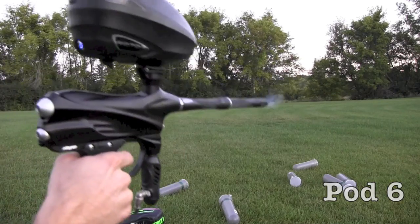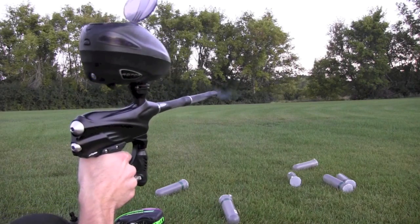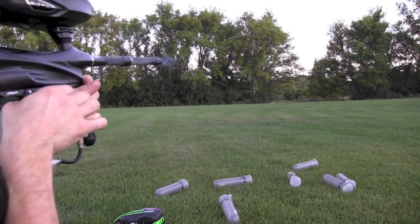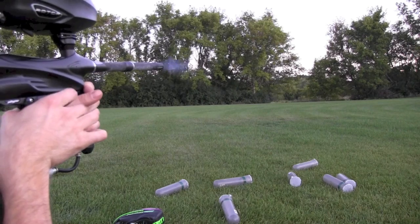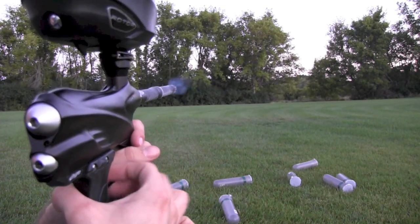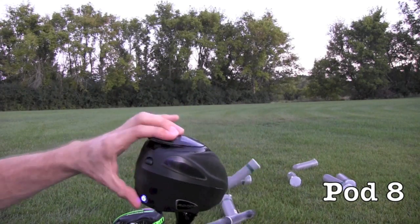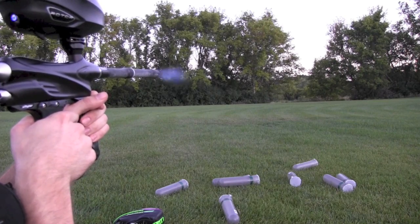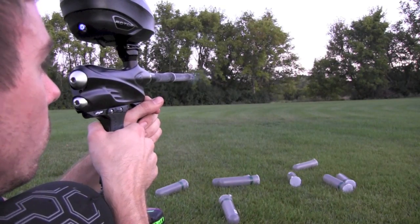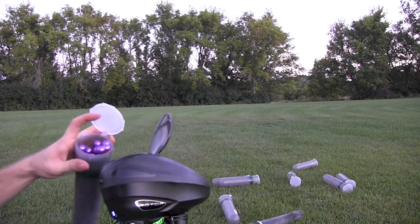It's going to be so damn heavy, it's got a little tipsy here. It's going to be a little bit better. It's not bad actually.